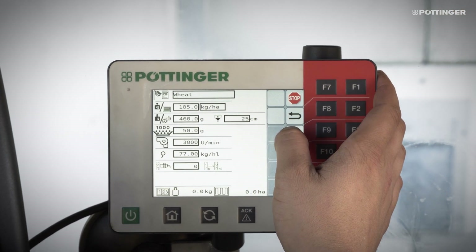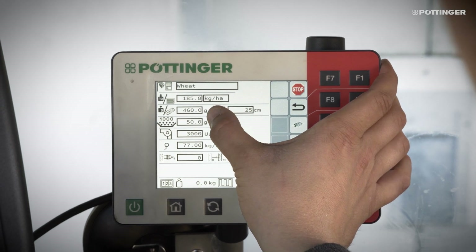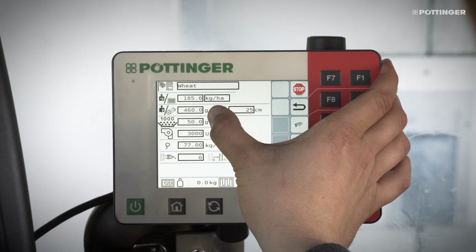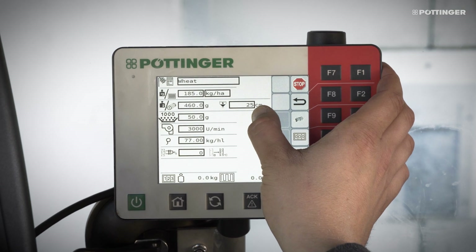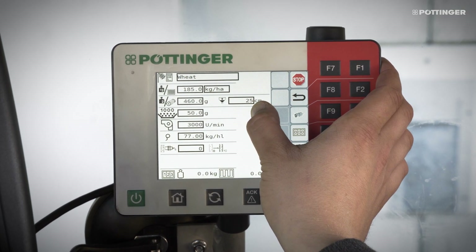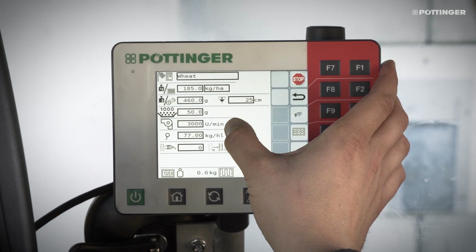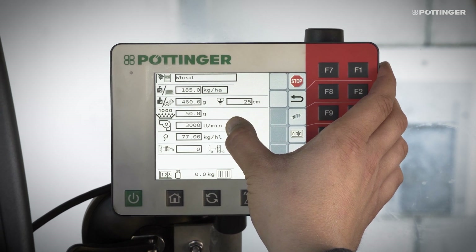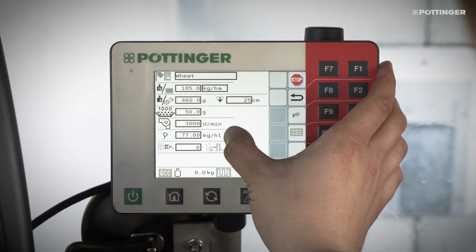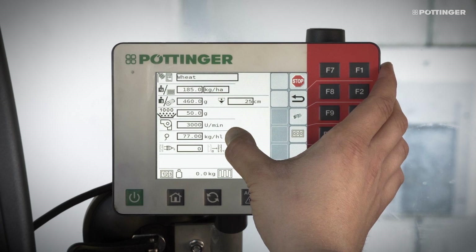During calibration, the filling level of one rotation of the metering wheel is determined automatically. A warning threshold for the hopper material level can be set and adjusted for different types of seed. A target speed for the fan can be specified to match the seed type. If this is not reached, an alarm is given. The hectolitre weight can be set separately and is required for selecting the right metering wheel.